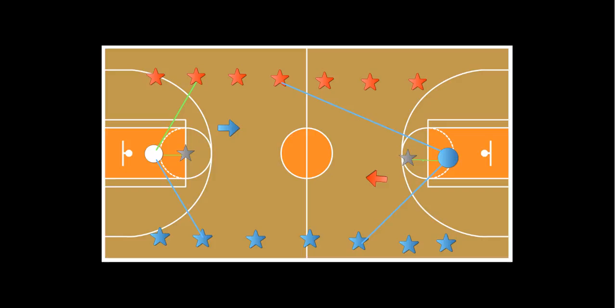I play this game with second, third, fourth, and fifth graders. More information will be on my blog.